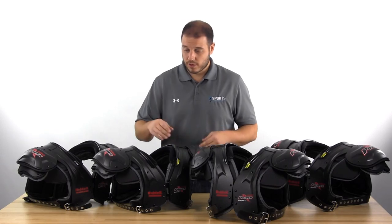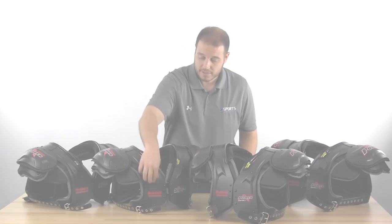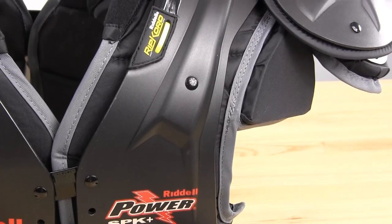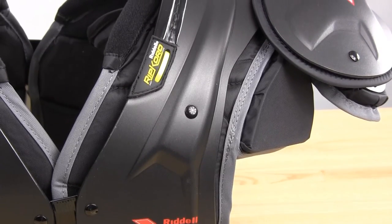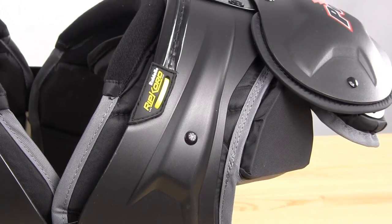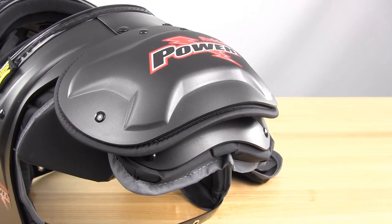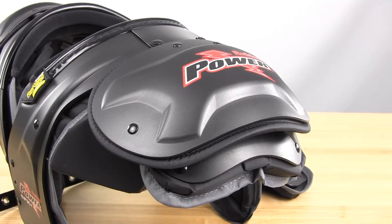They switched up the corrugation pattern this year to give you a little bit more strength in the arch here. There were a couple of vent holes before that kind of served as grab points. They've addressed that by taking them out and extending this corrugation down, and they've also changed up the epaulets a little bit, so there's a little bit more strength in there.